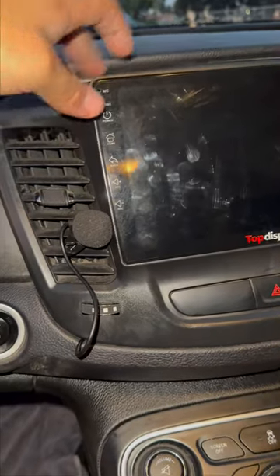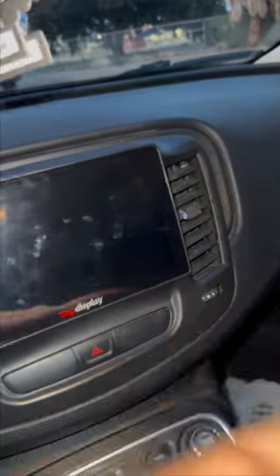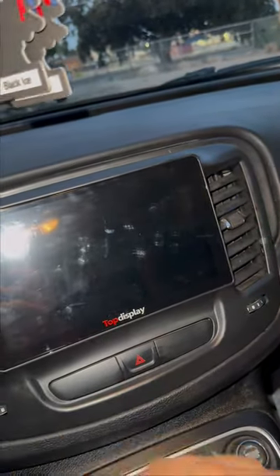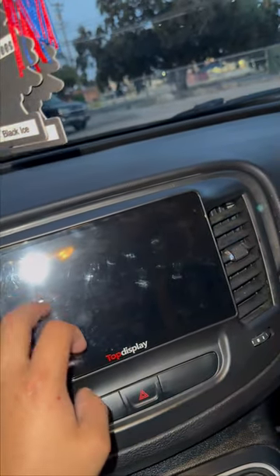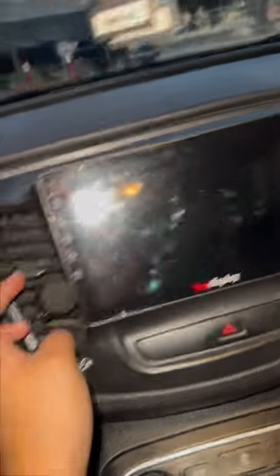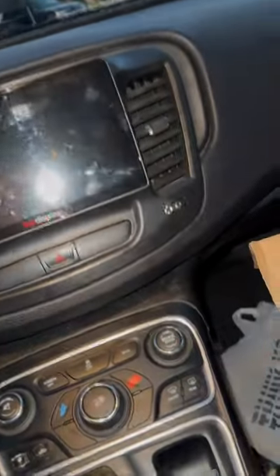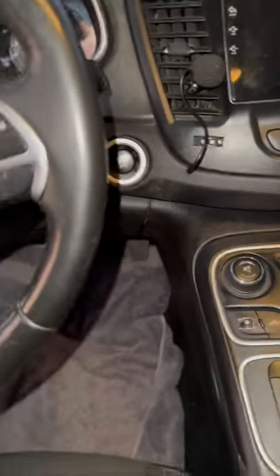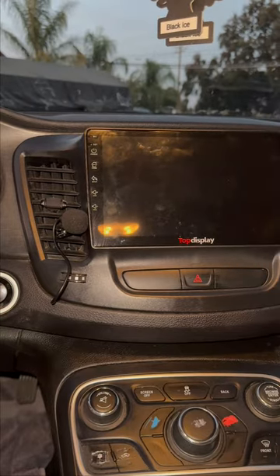When you first take it off, set up the radio first — take the radio out because it's still connected. Set it up with this thing and if it starts working, you can deal with the AC panel because the AC is screwed on and you've got to take it off and connect it right here. These have a little plastic piece you have to take off and put right here so it clicks inside. It's easy and simple — you should be able to do it.